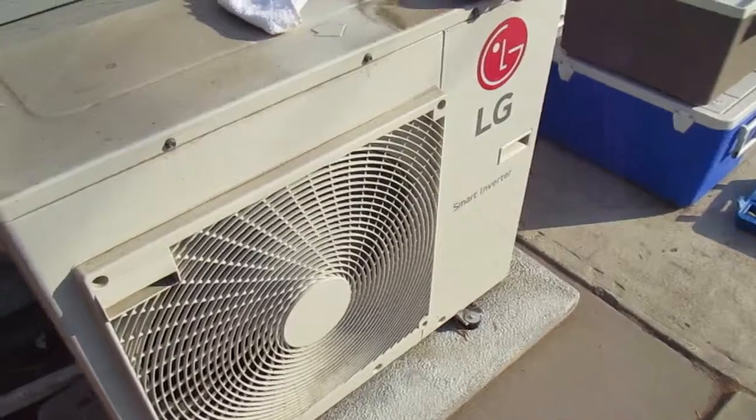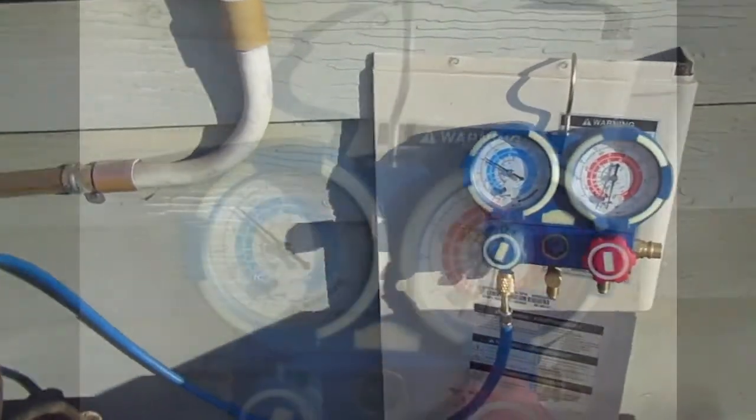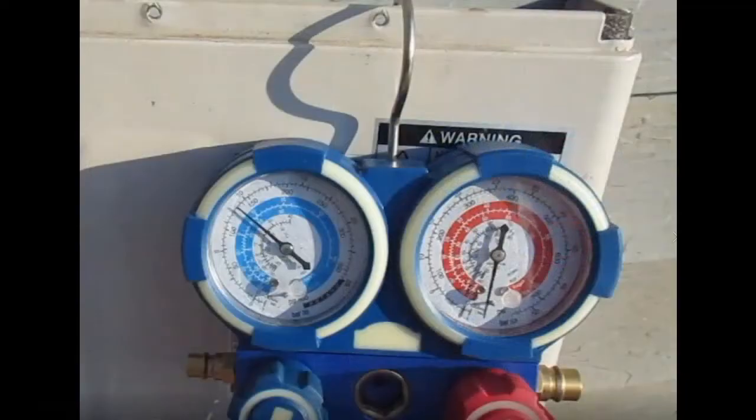Now we've got it running — we turned everything on inside. I have two units working inside, and the PSI reading is right around 125–126. It'll drop a little lower as it runs a little longer. Ideally for this particular LG mini split compressor, you want about 118 to 120 PSI.